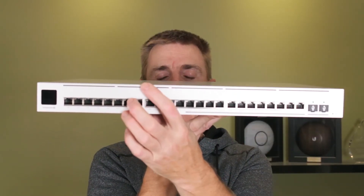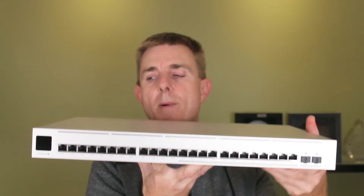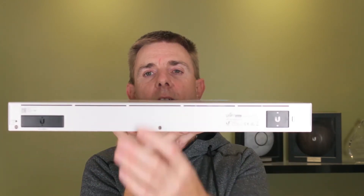You'll also see some fan intake or air intake across the top. Older switches, the Gen runs, used to side-vent, and we now see venting at the back. So we can run this in a rack and have the airflow go across it.